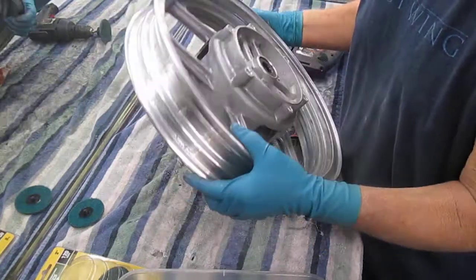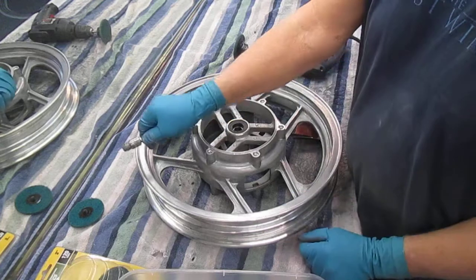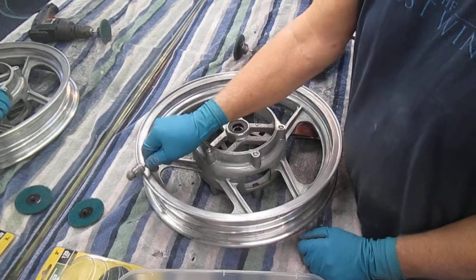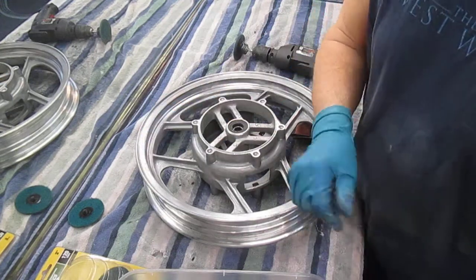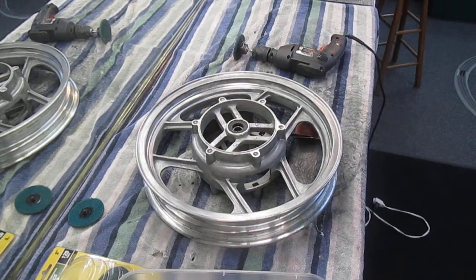Another thing too — it's a light wheel, it really is relatively light. And this is what I always love. Anyway, we'll be working on this for the next couple of days.